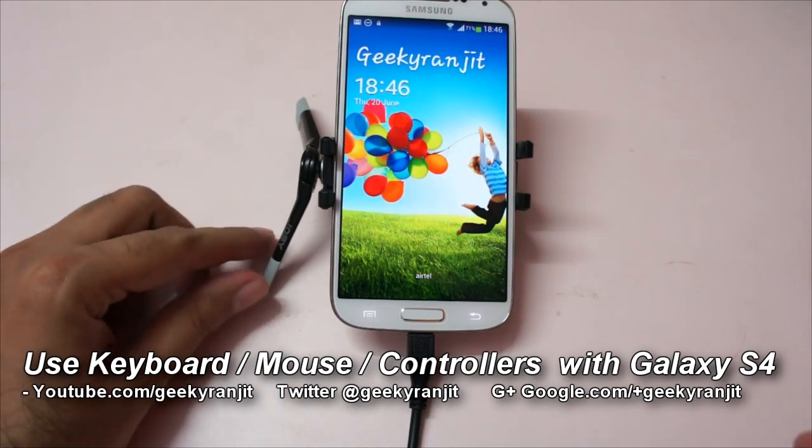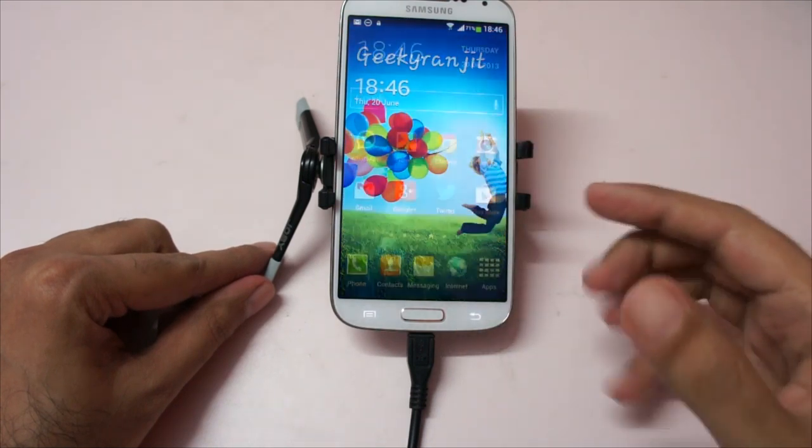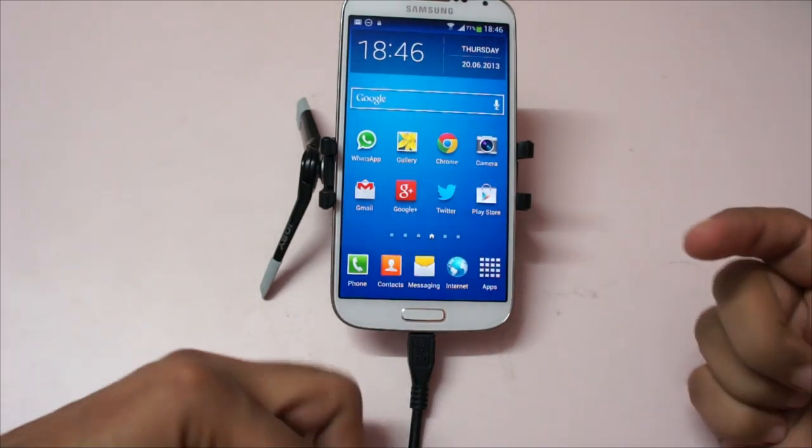Hi there, this is Ranjit from tech2buzz.com. This is the Samsung Galaxy S4 and I'm going to show you how to connect keyboards, mice, pen drives, and even PS3 controllers to this Galaxy S4.